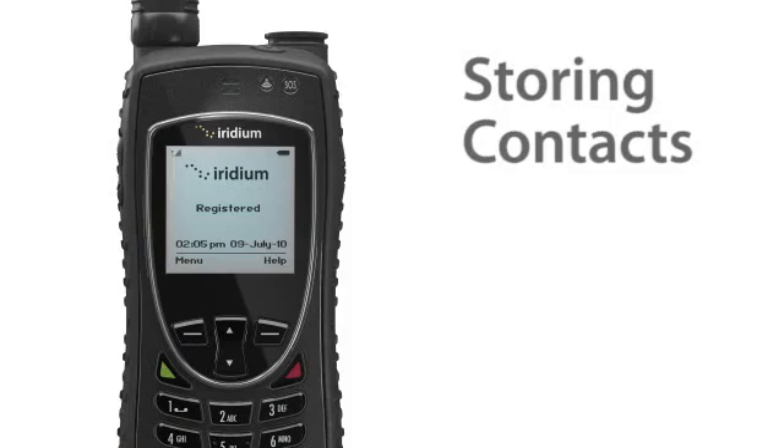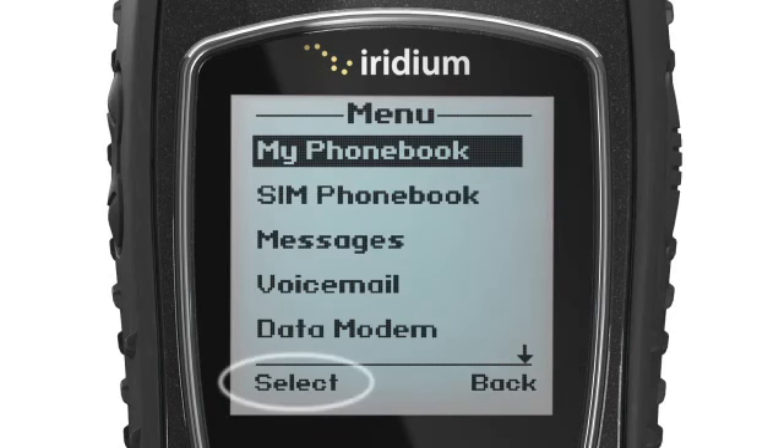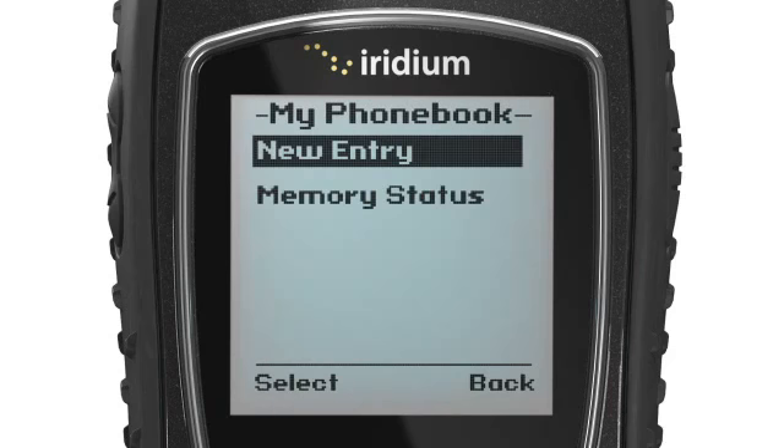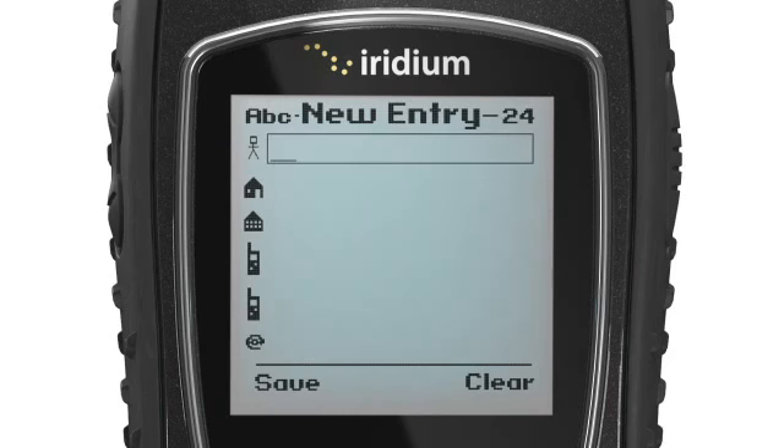To store a new contact in your phone book, select Menu, then My Phone Book, then Options, and then New to create and save a new entry.